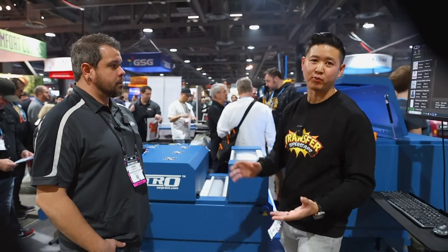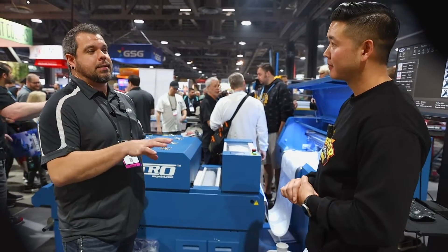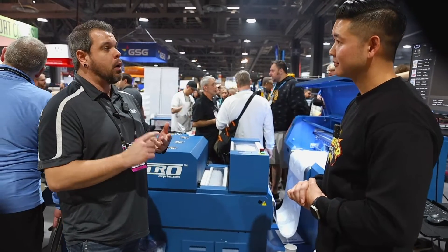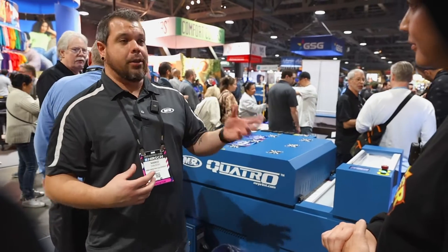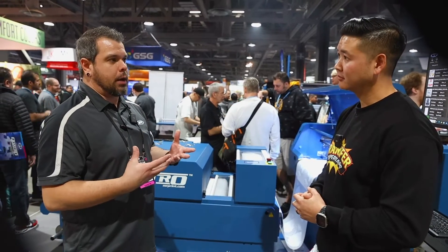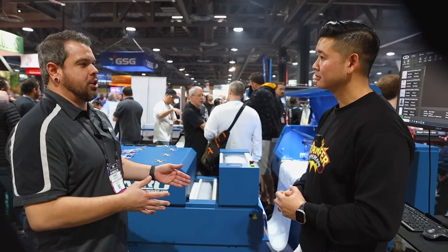If something goes wrong and you need to replace a printhead, accessing the printheads is extremely simple. But one of the great things about this being an M&R product is that if something happens to your machine, you call us — we're your service department. We'll answer questions, troubleshoot with you, and try to have you repair the machine if possible. If not, we'll dispatch one of our technicians — our Quattro guys — and they'll come out and do the repair for you. It's the same thing with all our digital products. We're working on having customers be as hands-on as possible, but for certain things we'd rather have a tech come out.